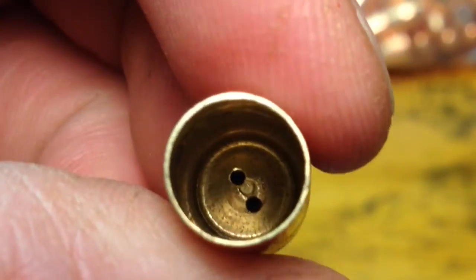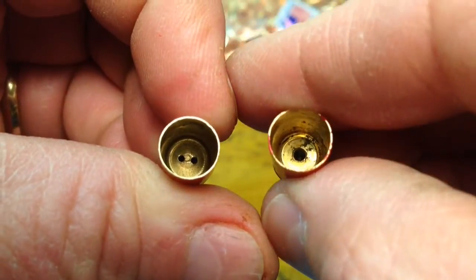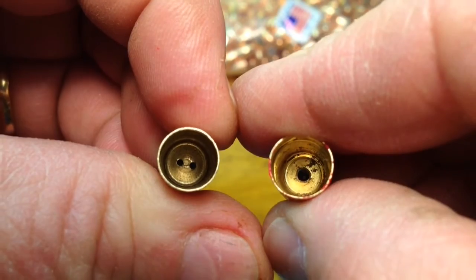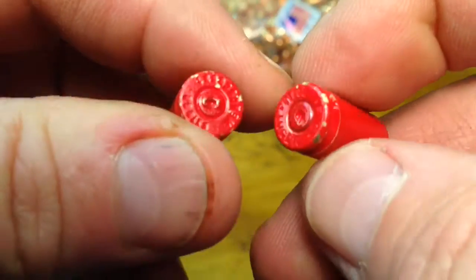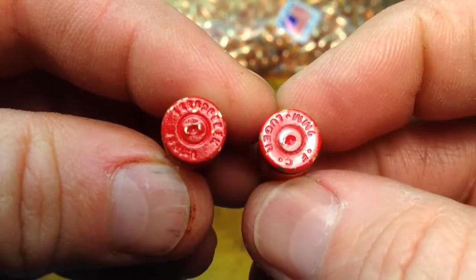The difference is only noticeable when you look inside the case. The Boxer on the right has the single flash hole, and on the left the Berdan has the double flash holes. Other than that, the cases look almost identical.